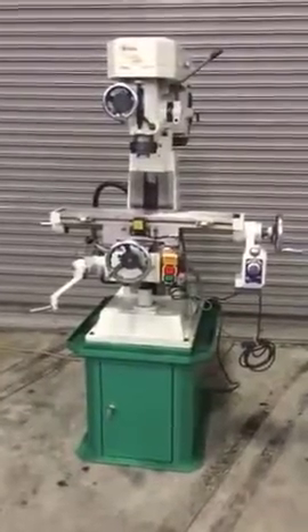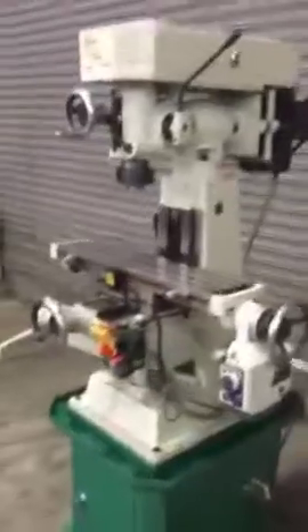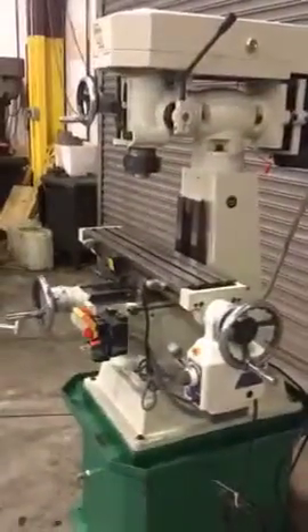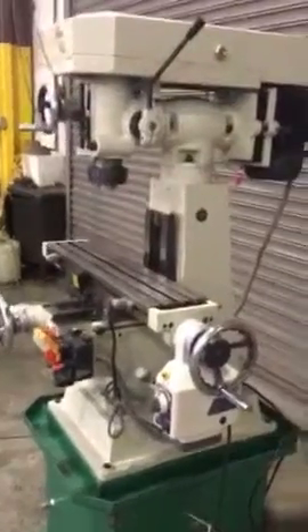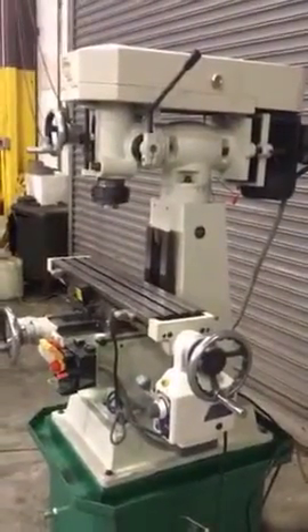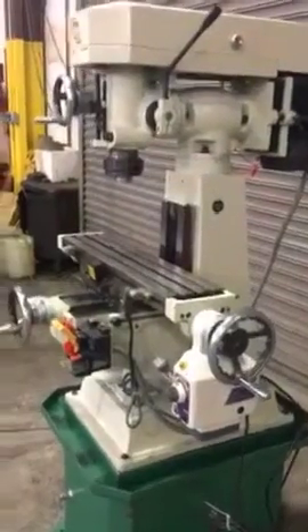This is a Grizzly 3103 vertical milling machine. Very clean. 6 x 27 inch table, a line power feed, R8 spindle, 1.5 horsepower, 110 or 220 volt single phase. Spindle on.